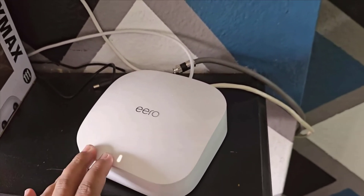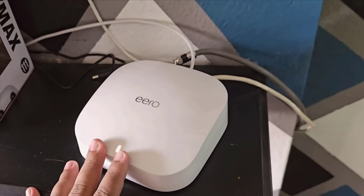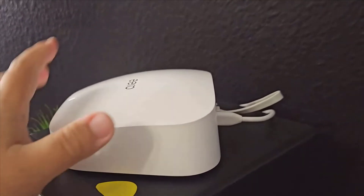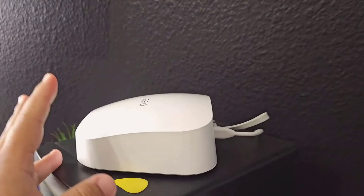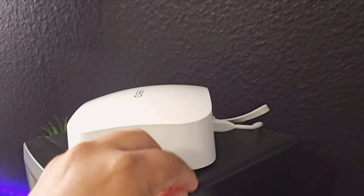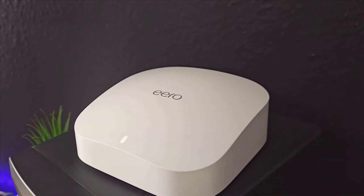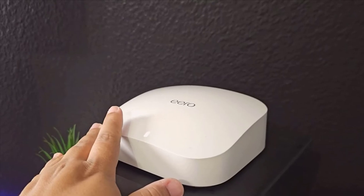The main hub is where all the magic happens. It connects directly to your main fiber line and starts distributing your internet efficiently. It's been a game changer, massively improving the speed and reliability of my internet connection. This system supports speeds up to a gigabit, which means if you're lucky enough to have 1,000 Mbps or more, this device will handle it like a champ.